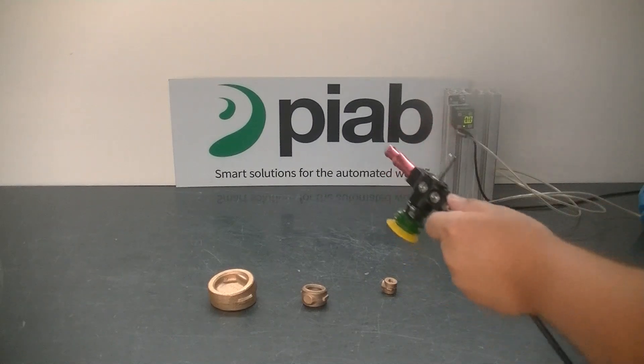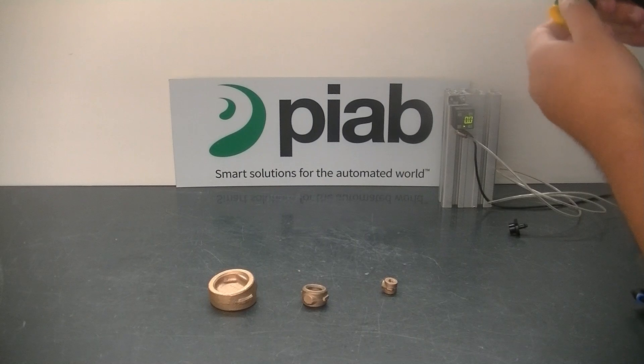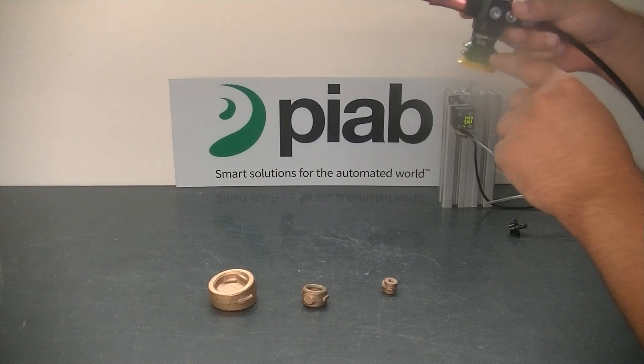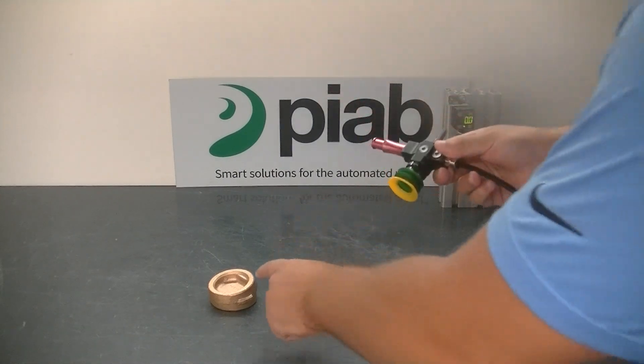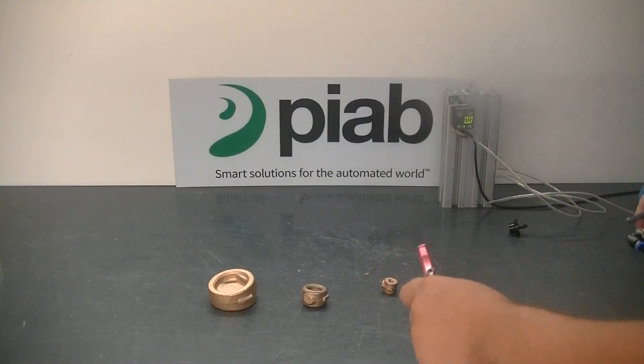Now, while using the same configuration on our VGS-3010, we are going to use the BX-35 cup in order to pick up this larger unit, which has a larger mass than the two smaller units.